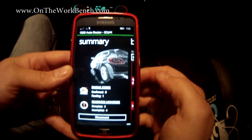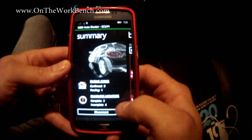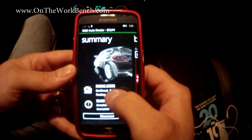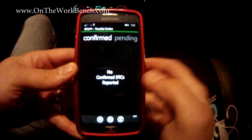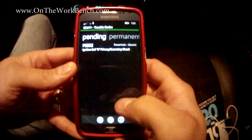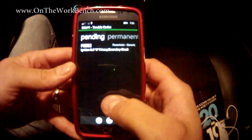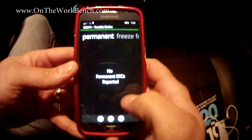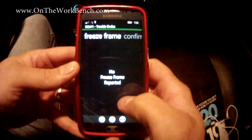Now that we're connected, we can see our OBD readiness monitors displayed at the bottom — three complete, four incomplete. We've got engine codes here we can click on. Going to trouble codes: nothing confirmed, but there is a pending code — P352, engine coil B primary/secondary circuit. I'm going to need to replace an engine coil pack, which is what that's referring to. There are no permanently stored codes, and because there are no confirmed codes, there's no freeze frame data.